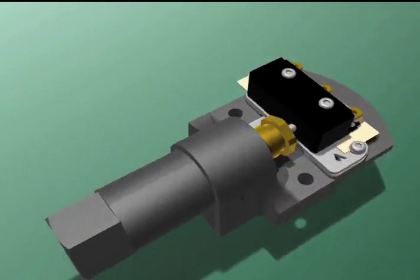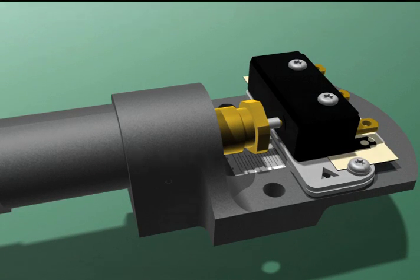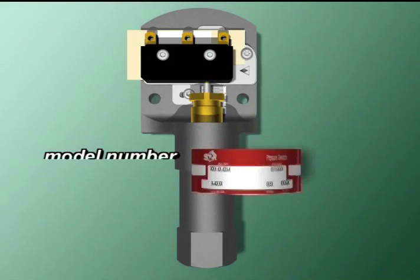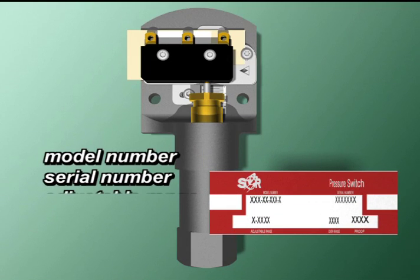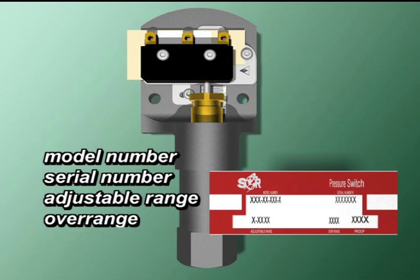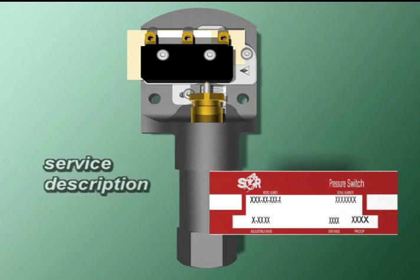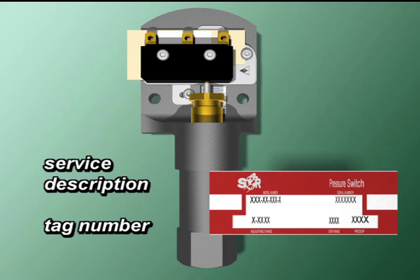That's what we mean when we say SOR switches have only three wetted parts. The over-travel is located at the end of the piston chamber housing. And last, we come to the tag. SOR thinks of the little things, too. In addition to the model number, serial number, adjustable range, overrange, and proof, the tags can be customized to include customer information like service description and tag number, for example.